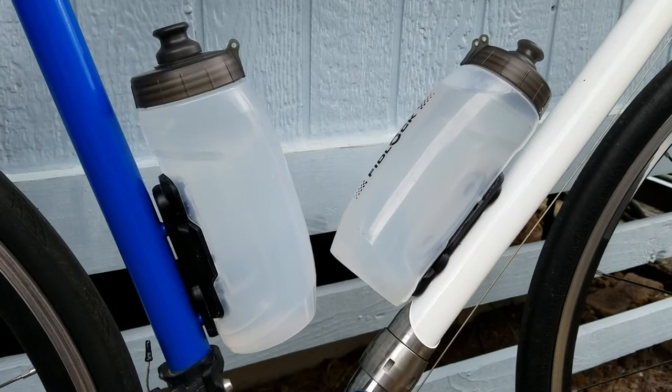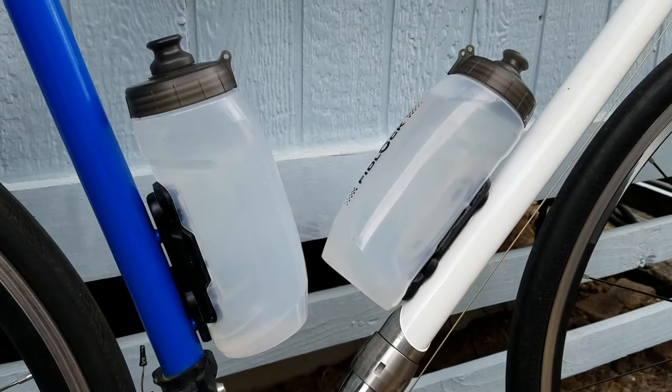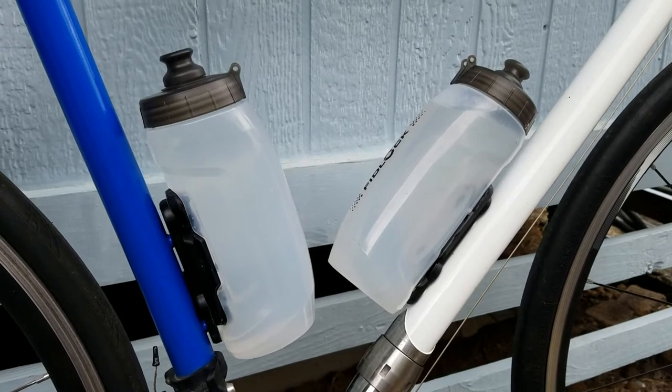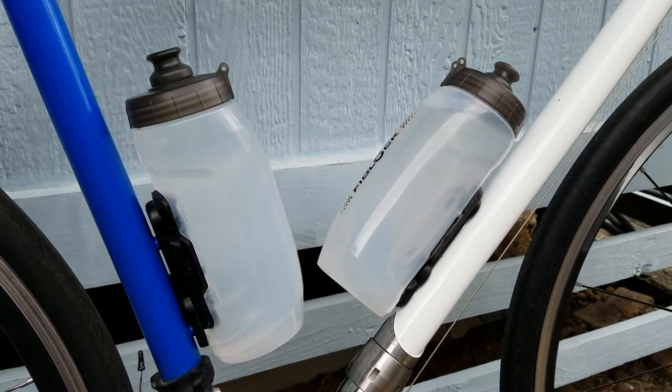Let me go over a few of the drawbacks as I see them. First of all, they're proprietary, which translates into them being expensive. So if you drop one and run over it and destroy it, you're going to be shelling out quite a bit more for a replacement bottle.